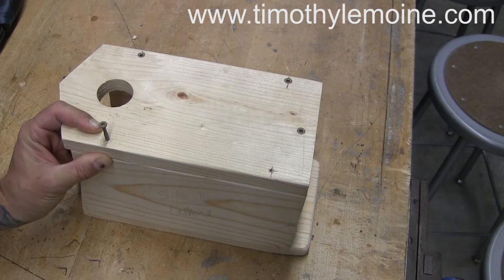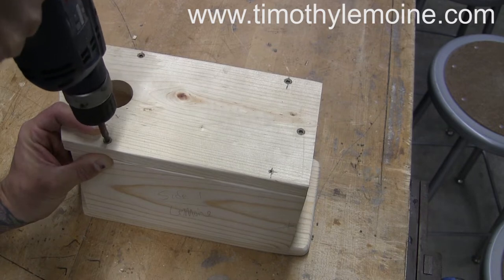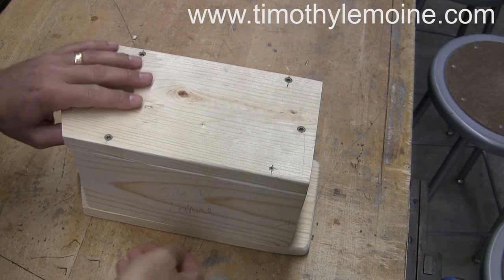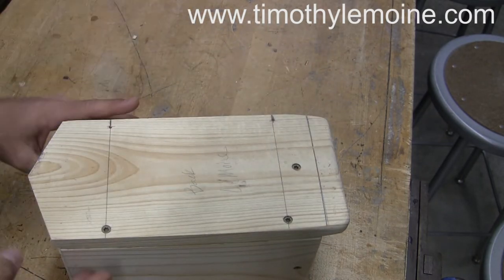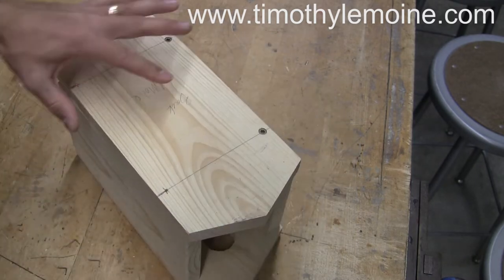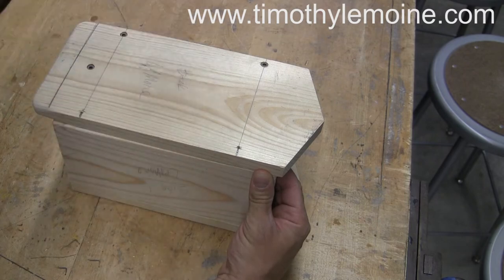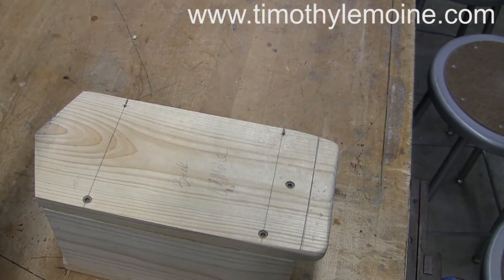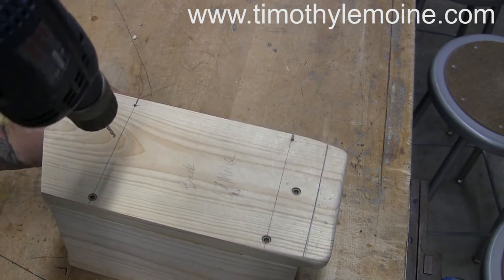That's full speed for the pilot hole. Now when I sink a screw, this is when I call it feathering it in — doing short little bursts on the trigger. You get one in, make sure it's just below the surface of this piece of wood. Now I'm flipping around and I need to hold it left-handed, but I'm feeling to make sure that this remains flush, and then I'm going to drill in.